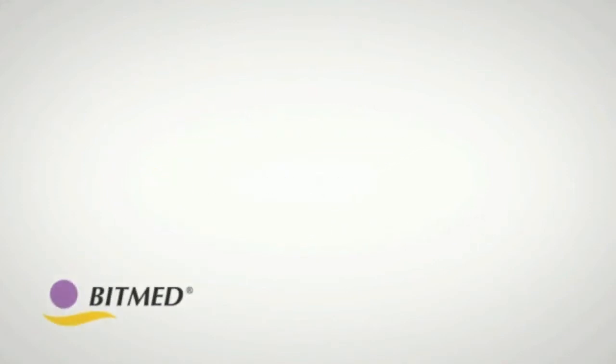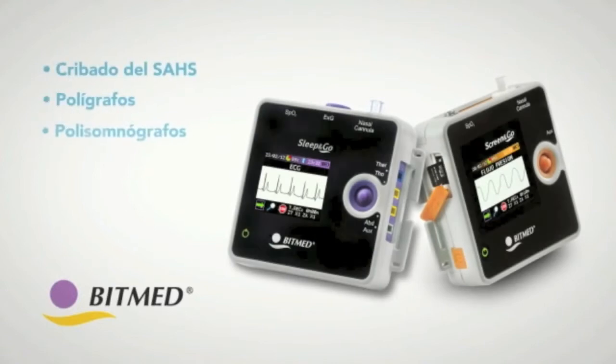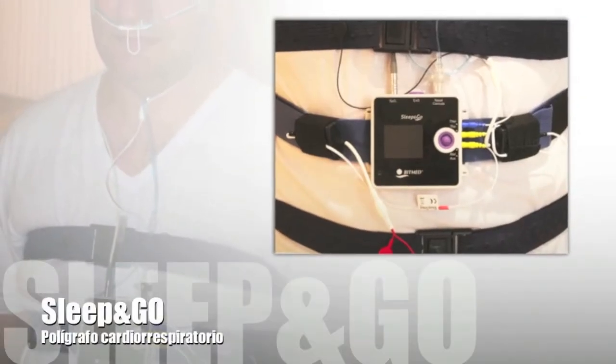Next, we will show you how to place the EXG model with the different sensors for an ideal recording, based on the main configuration of the Sleep and Go.